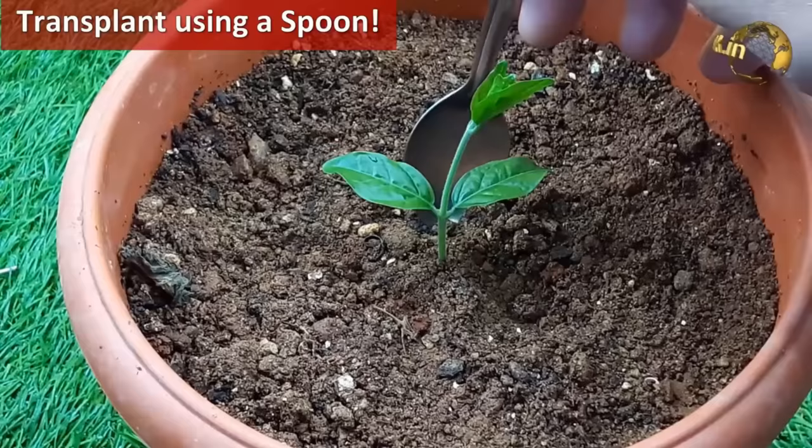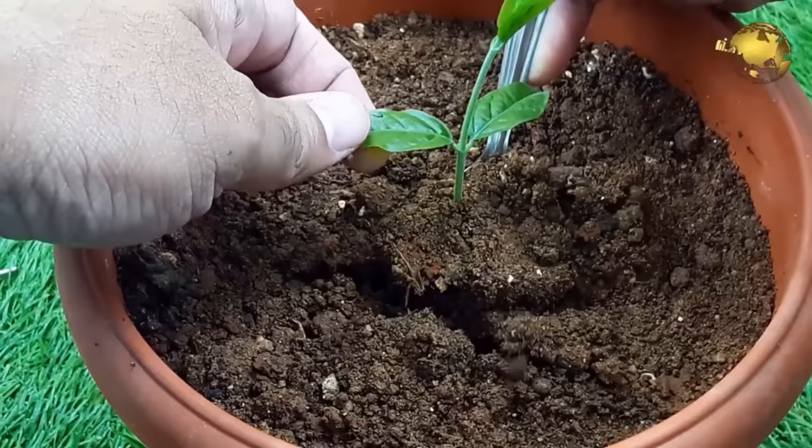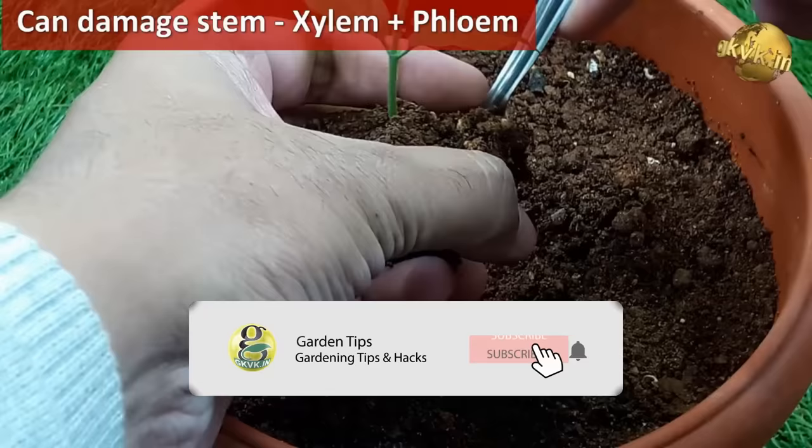To transplant your seedlings, use a spoon. Dig out as much soil as possible including the roots of the plant, and hold the leaves — not the stem — to pull it out, because squeezing the stem can damage the water and food conducting tubes, that is the xylem and phloem, and the plant can die.